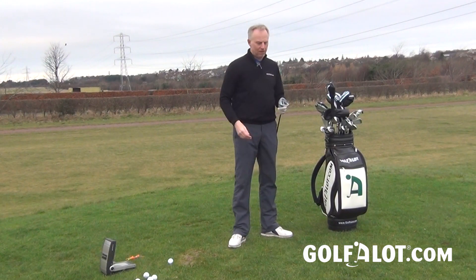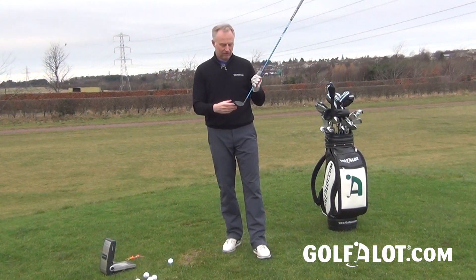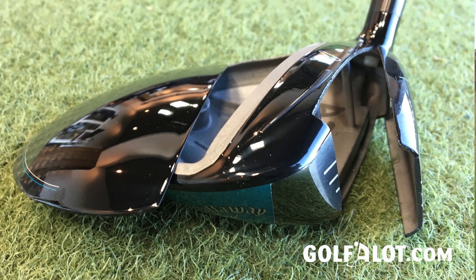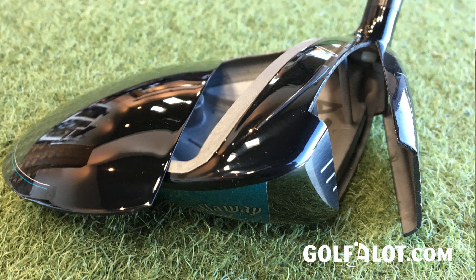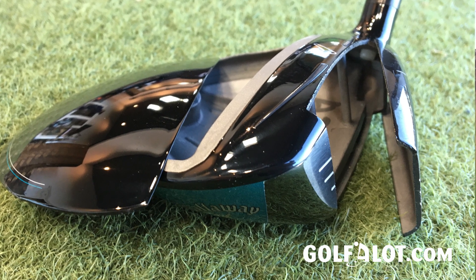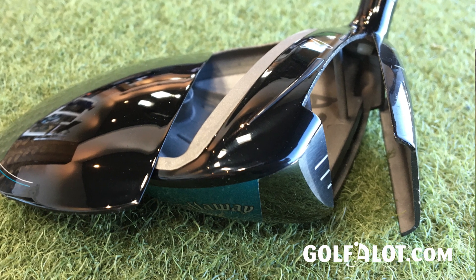That is no mean achievement technically because the bars are actually cast into the head. This is a stainless steel head with a carbon crown at the back, and they've also had to change the way the face cup is designed — that's the structure that goes around the front of the club to hold the face in place — in order to accommodate the bars.